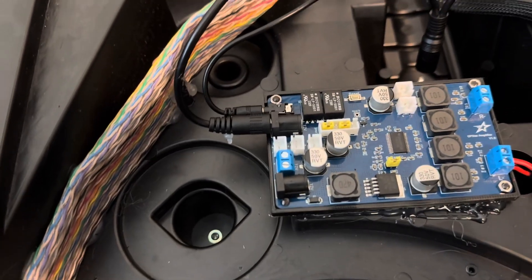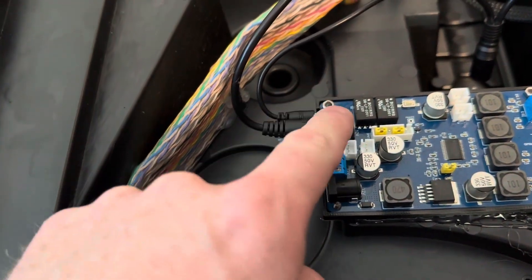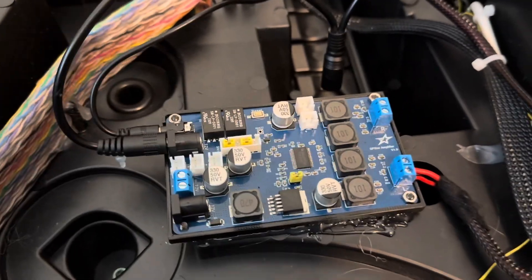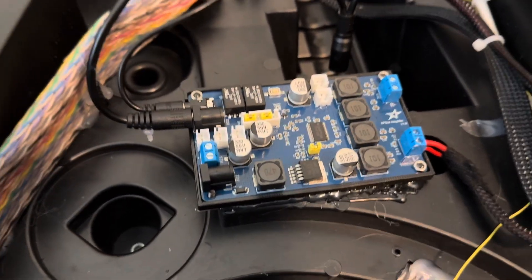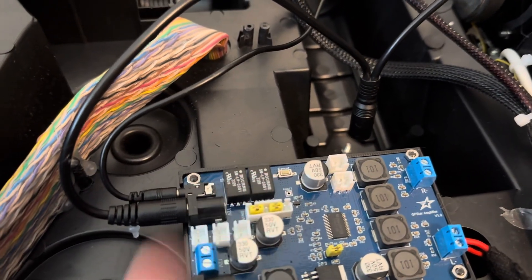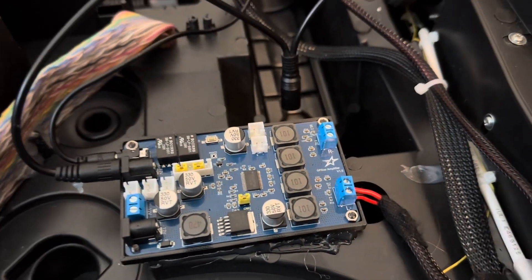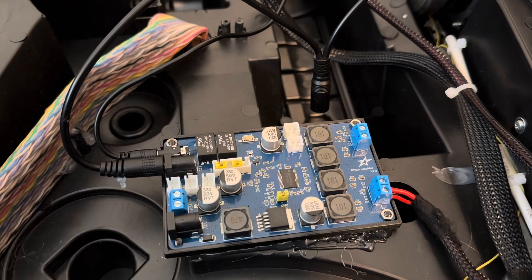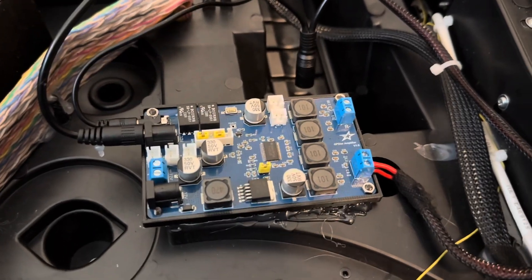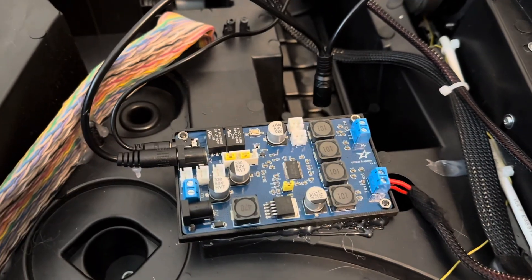With the GP Star you can use any amp board, but their own amp board I got on sale for around 25 to 30 dollars. What makes it more unique than off-the-shelf options is it has headers for both 5-volt and 12-volt power for additional add-ons, a 15-watt-per-channel amp, and a built-in ground loop isolator to eliminate any hum or whine. If you buy a separate amp and ground loop isolator you're probably spending close to the same amount. GP Star also provides a printable tray file to hold it in place.